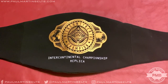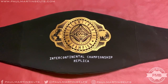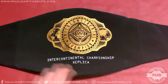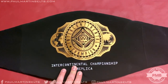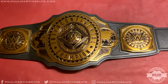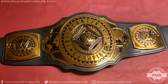Paul Martin Belts here with a brand new video — a quick, detailed look at the brand new 2019 Intercontinental Championship replica belt. This is the adult-sized version with metal plates and simulated leather. I bought this belt brand new from WWE Euroshop during the Black Friday sales and it arrived to me in early December.